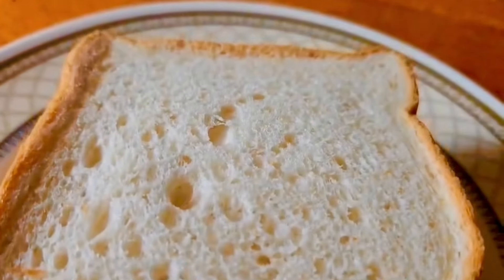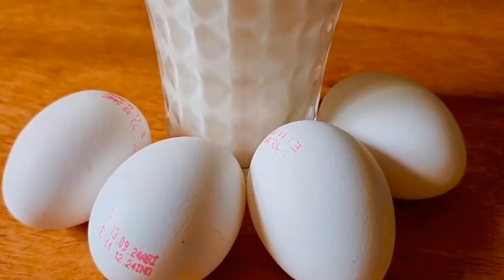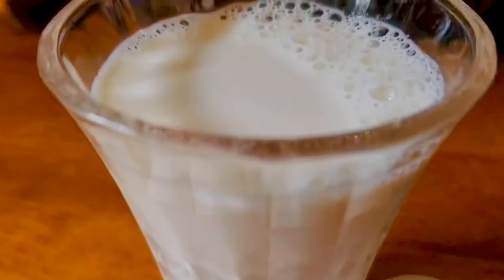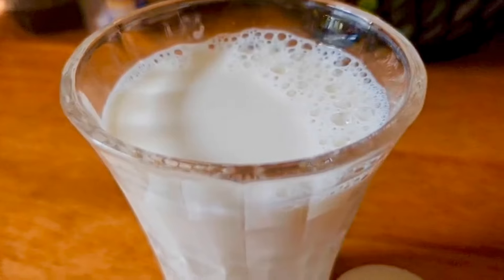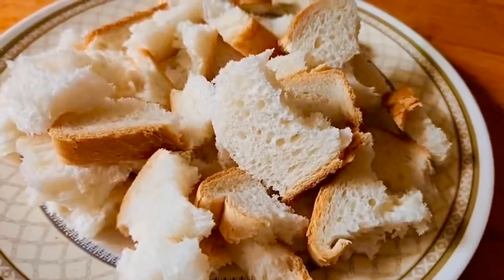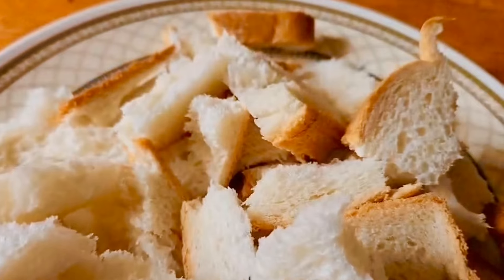Take 4 pieces of bread and add 4 pieces of sugar. If you want to add it, you can add vanilla essence. Then add 200 ml of milk. Let's prepare for this.